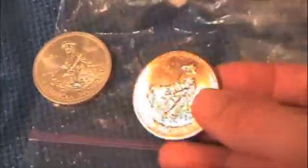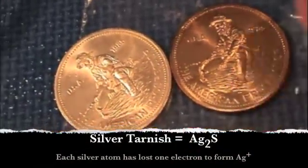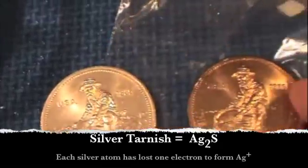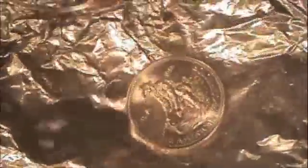Now I'm going to take this tarnished silver — you can see there's definitely a difference in color. This silver coin has been tarnished by the egg sulfur, and this silver is just a standard piece so we can see the color difference. I'm going to place the tarnished coin into the solution, and you can actually watch it change. Do you see that? It's actually polishing itself.